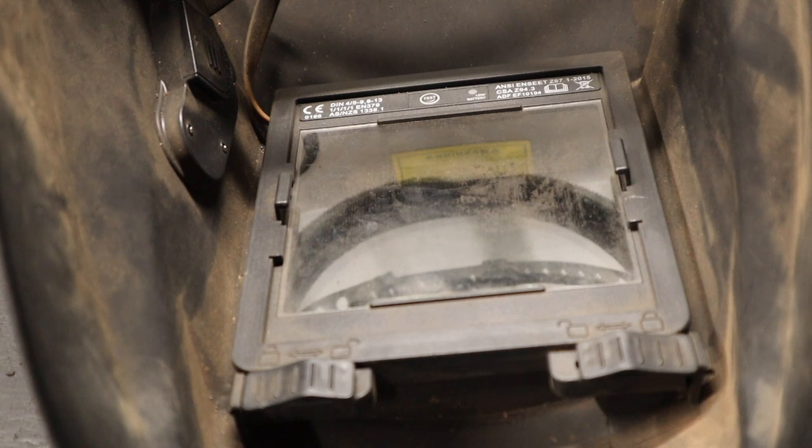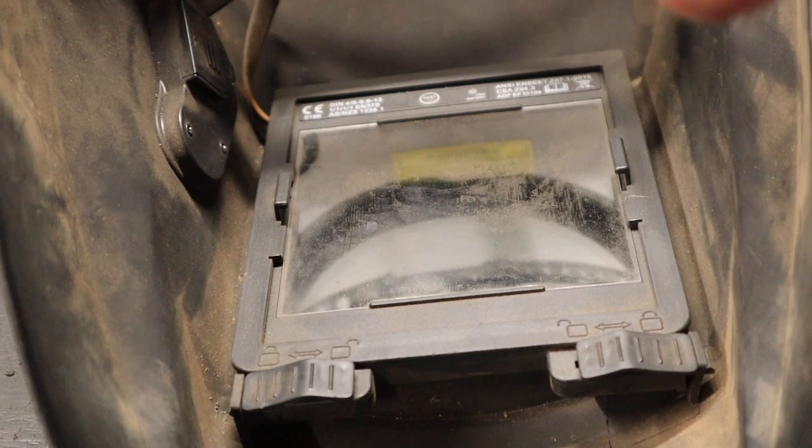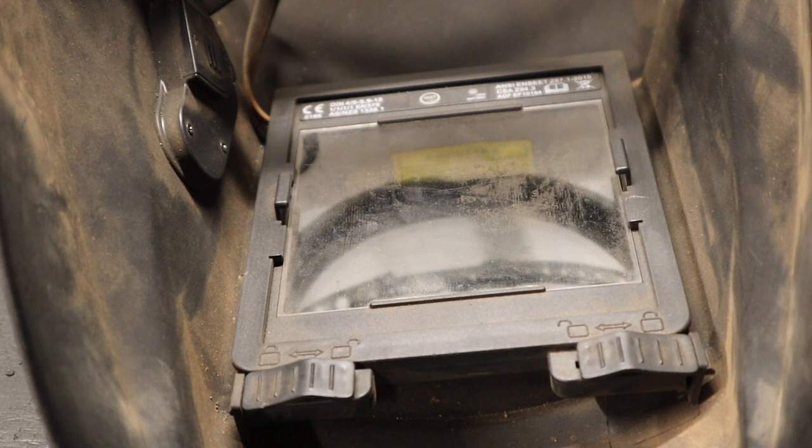What's really going on is that there's a battery inside the helmet — on this one it's behind a small cover — and that battery simply powers the sensors to wait and detect an arc. Because it's always on standby, you will slowly drain that battery over time.